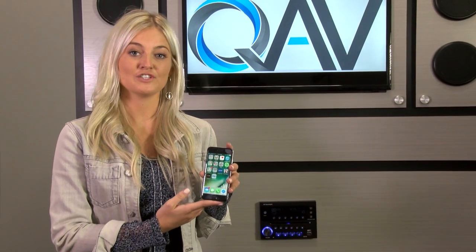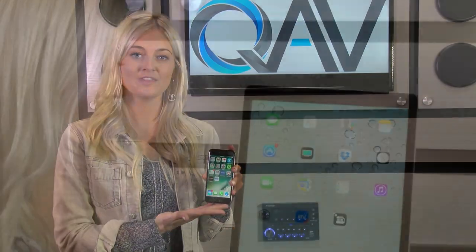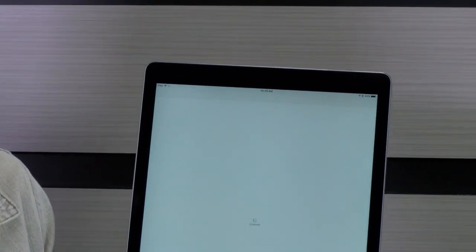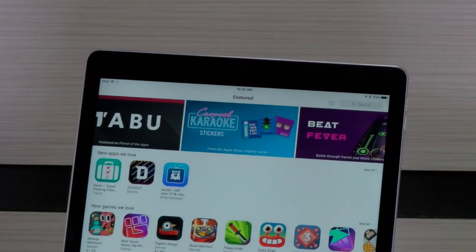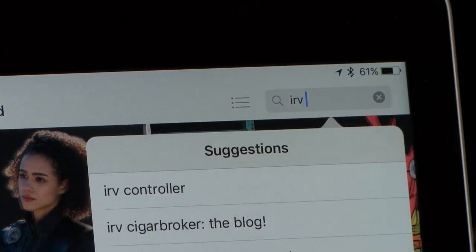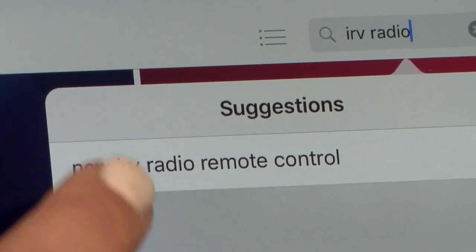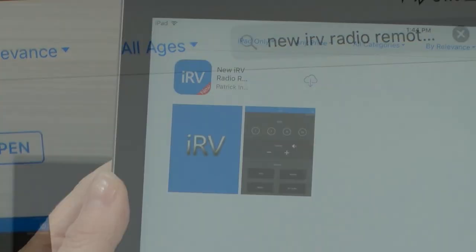Your IRV32 also features the ability to be controlled by most smartphones. To download the app, go to either the Apple App Store or Google Play, depending on your phone. Type in 'IRV radio' in the search box. The IRV radio remote control will appear — select that option and install the app.